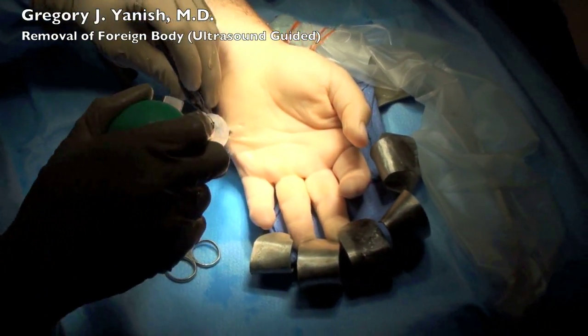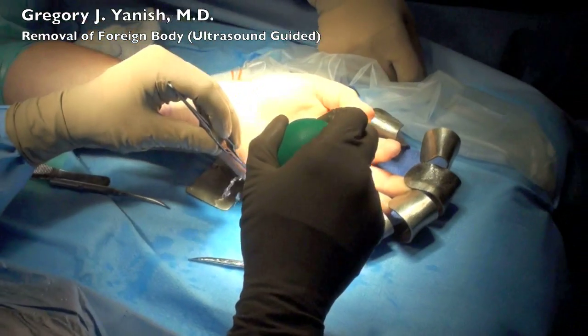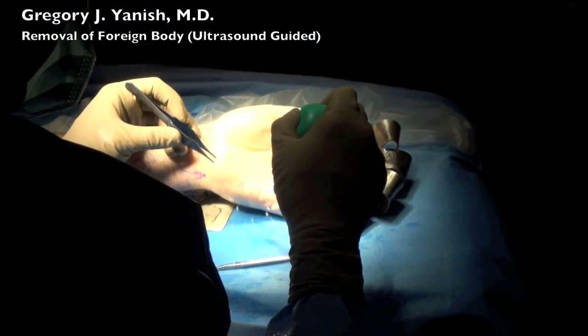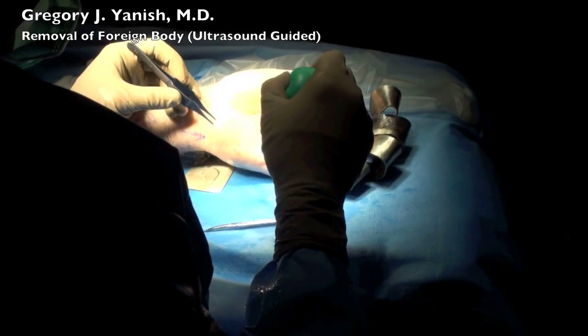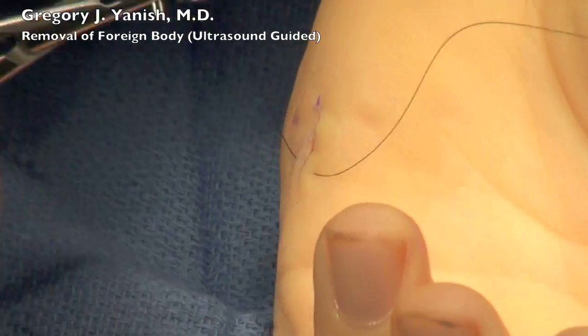In the operating room, we then took another x-ray and took a second look with ultrasound to make sure that all fragments had been retrieved, which they were. And then the wound was sutured closed once again.